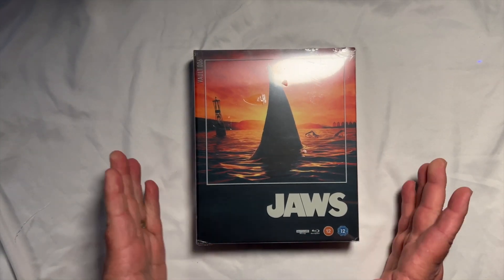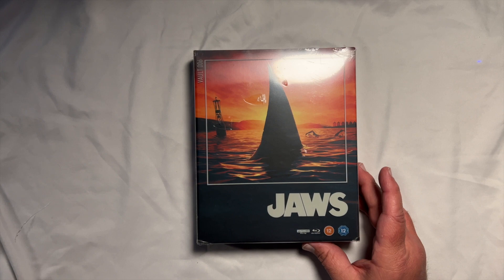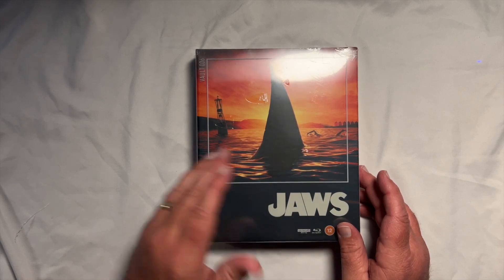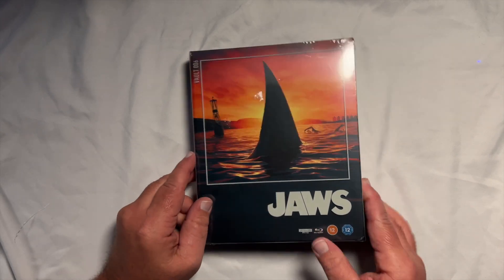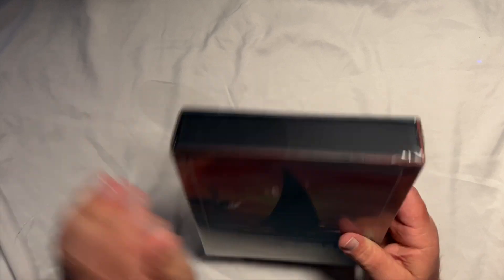Alright. Here's the big dog — there it is, guys. I have been waiting six months for this. Favorite movie of all time. I've owned this movie in so many different releases, but to see new artwork for Jaws in 2023 just makes me happy. There's the side, there's the back — I cannot wait to get into all this. Y'all have seen me make a fool of myself on videos before, but this is the hardest I've ever had to try to contain myself. And you know what? I don't care. This is why I collect physical media right here.